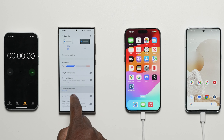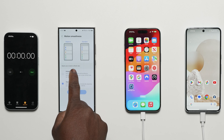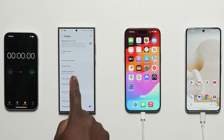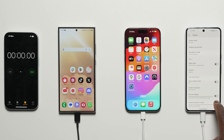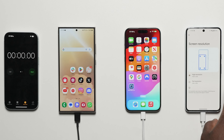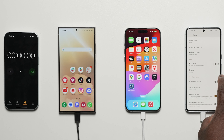In terms of the setup, starting with the display settings for the Android devices, we are setting them to their out-of-box display experience at 1080p, 120Hz adaptive refresh rate for the Galaxy S24 Ultra and the Pixel 8 Pro. With the iPhone, you can't change the screen resolution, so it's running at the highest all the time.